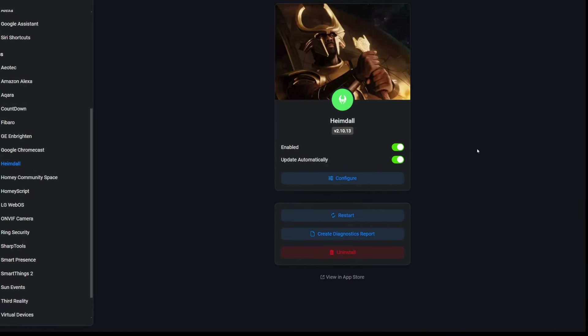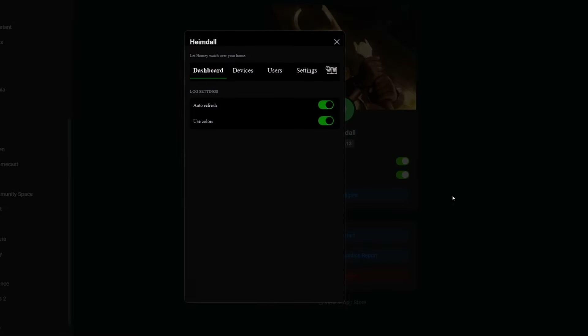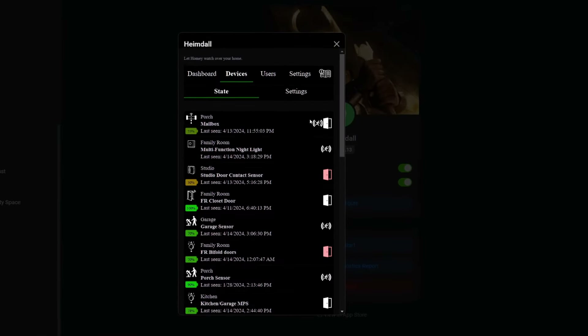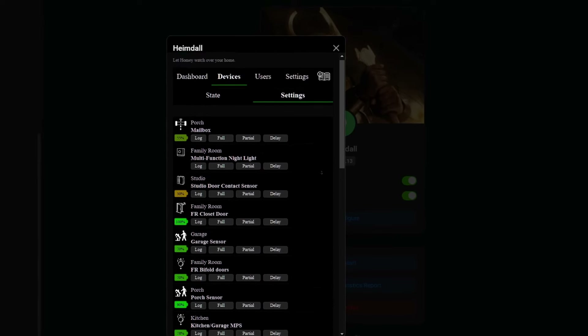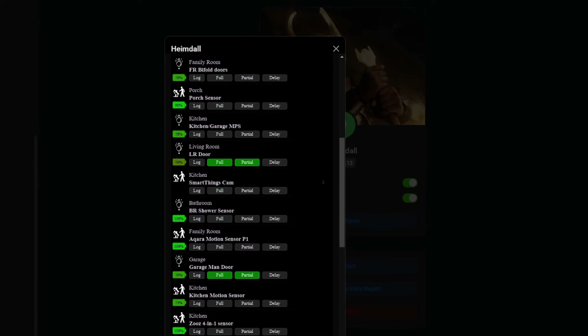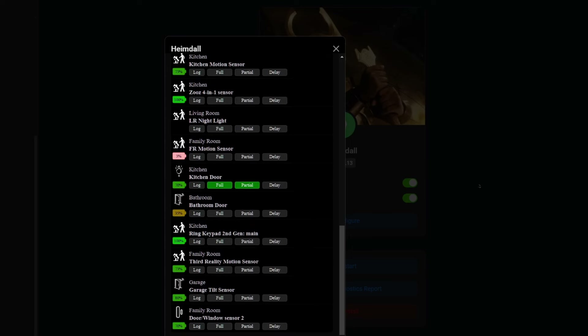I won't be able to fully address the configuration of the Heimdall app in today's episode. The Heimdall app is the surveillance app that is key when setting up Homey security. Although it's not difficult to configure, it would require more time than I have in today's presentation. I am willing, however, to address this subject in another video with ample interest. Just drop a comment below if that's something you'd like me to work on.